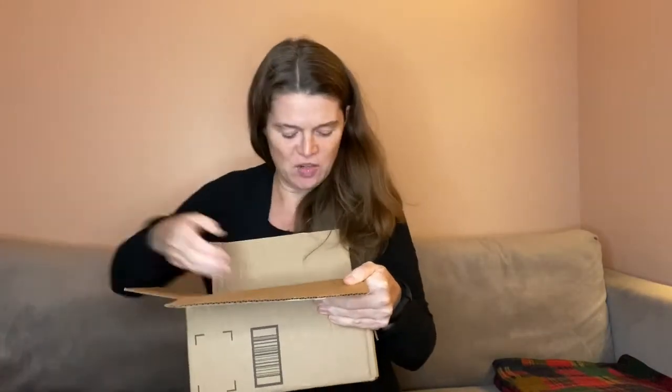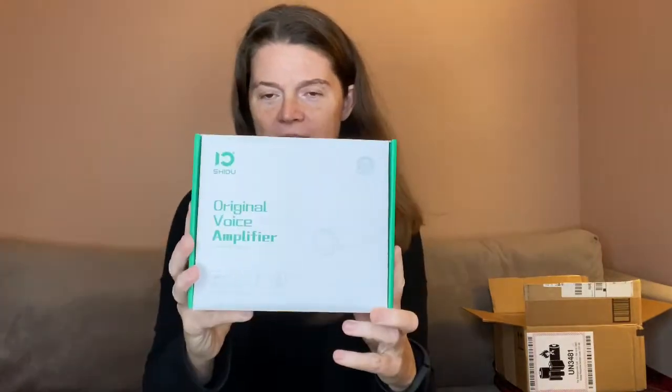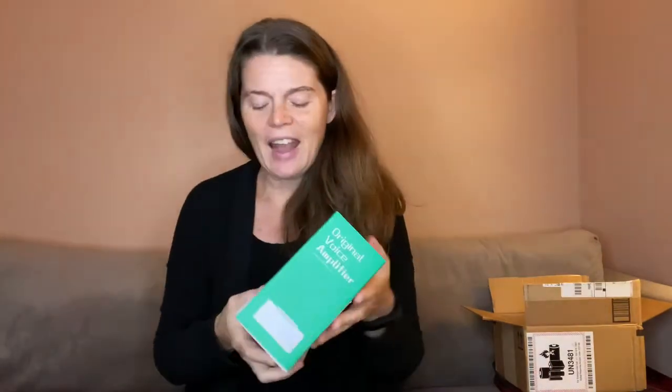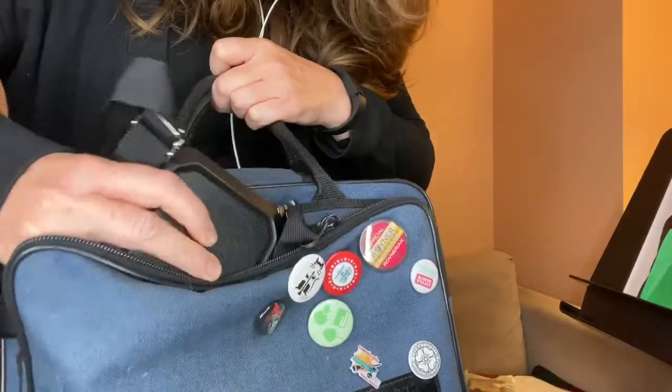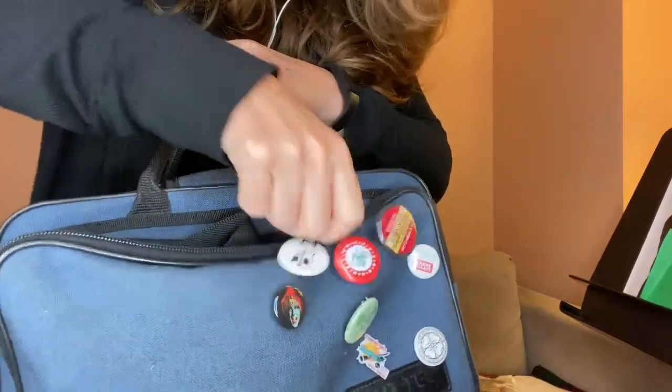So when the amplifier arrived in a box this small I was pretty excited. I'm going to go ahead and take it out — we've got our packaging here and right here it says 'Original Voice Amplifier.' I haven't opened this yet, but I am partial to a nice box so I do like it when the box is easy to open. Look how little this is — I can fit this in my teaching bag, I could even fit it in the front pocket of my clarinet case.